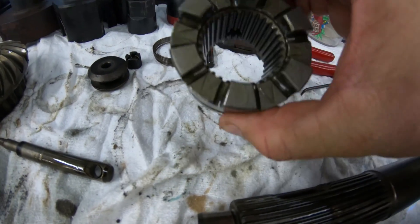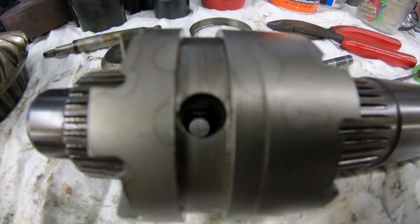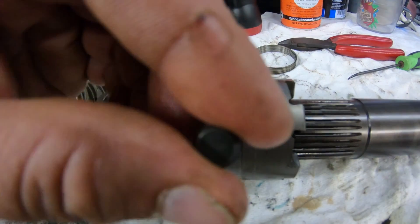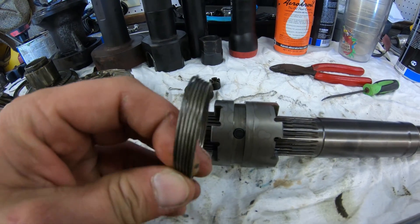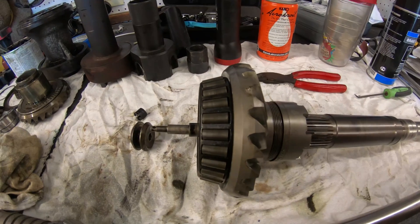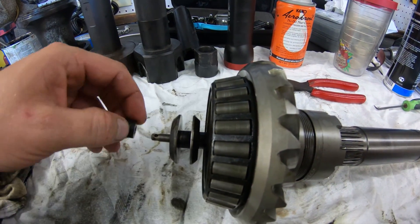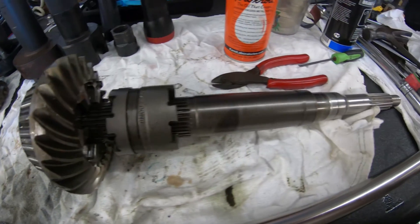Putting the prop shaft back together is pretty simple. Put the clutch dog back on so that the hole lines up, push the rod back in, and turn it so all the holes line up. Insert the pin again and work the spring back over the pin keeping the assembly together. Put the gear assembly back on, then the piece that engages the shift crank, the nut, and last but not least the cotter pin. Now our prop shaft is ready to go back in.